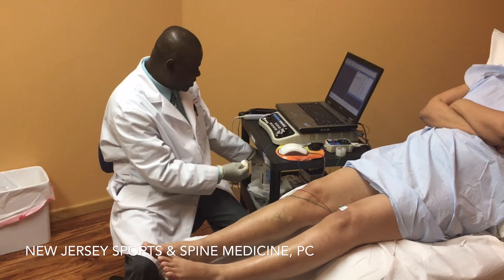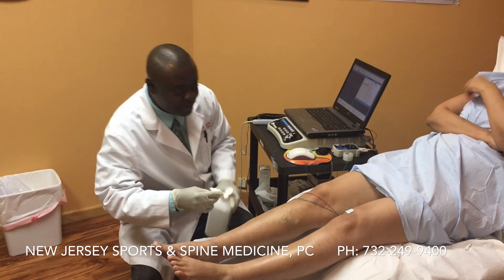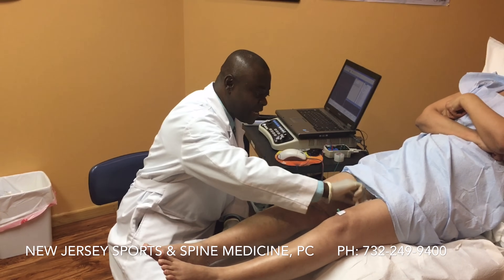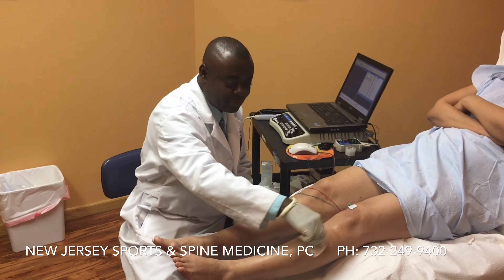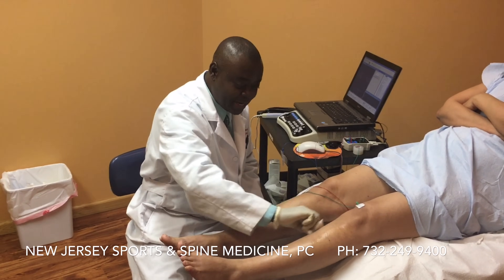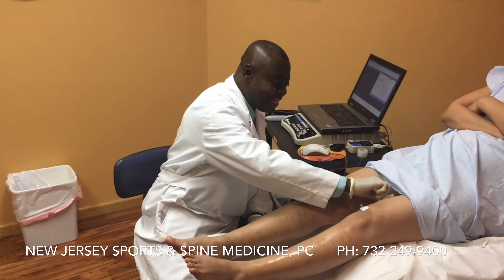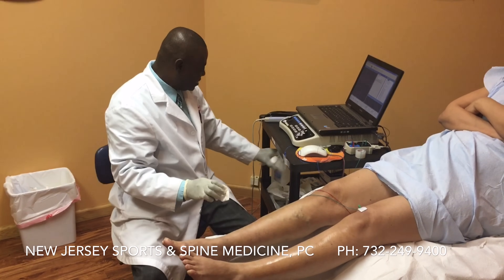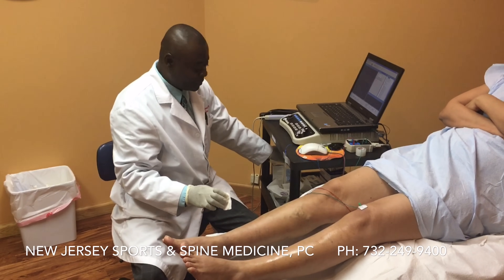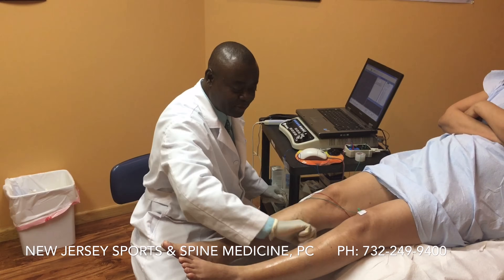I'm going to clean the skin very well and make sure that it's sterile before I stick any needle in. By the way, most patients have a phobia for needles, but I want to assure you — in good hands, it's less discomfort. So now I have sterilized the area that I'm going to inject.